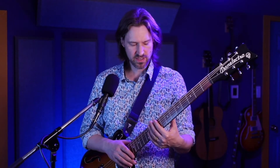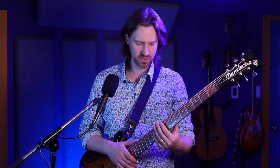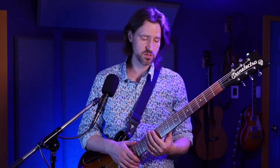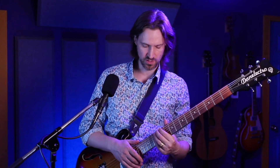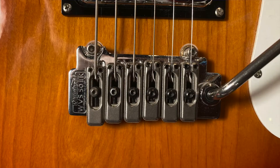The playability of it is just really impressive, actually. Maybe I got lucky, but I found that this guitar, despite being a little higher tension, is extremely playable in comparison to other electrics, so I was really happy with it. When we get down to the bridge, it's got a Wilkinson tremolo.